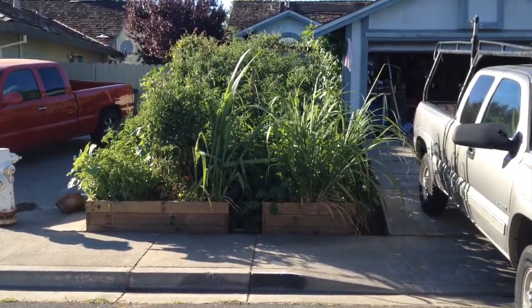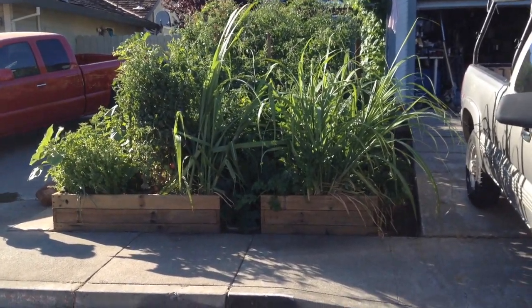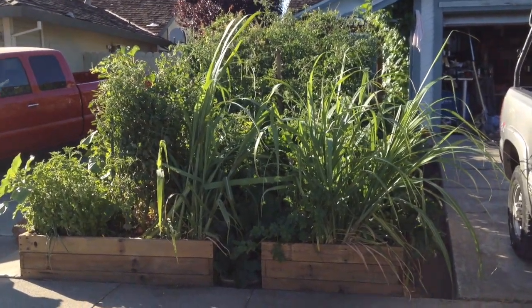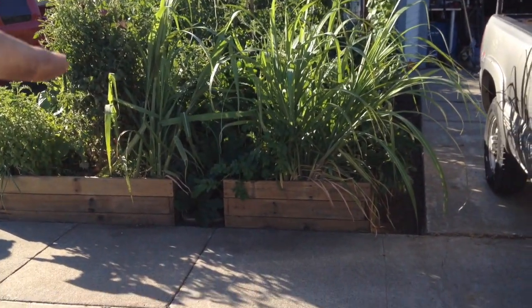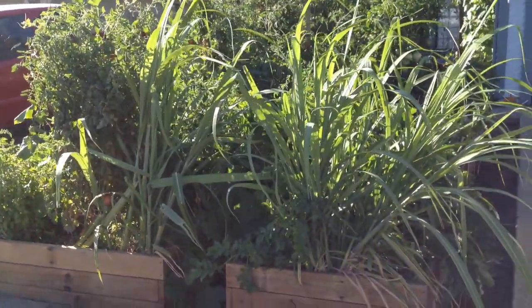Alright guys, so this is my front yard raised bed garden and as you guys can see it's doing really well this year. We've got tons of tomatoes, zucchinis, and peppers, and we've got sugar cane right here in the front. So yeah, everything's looking pretty good, pretty happy with it.